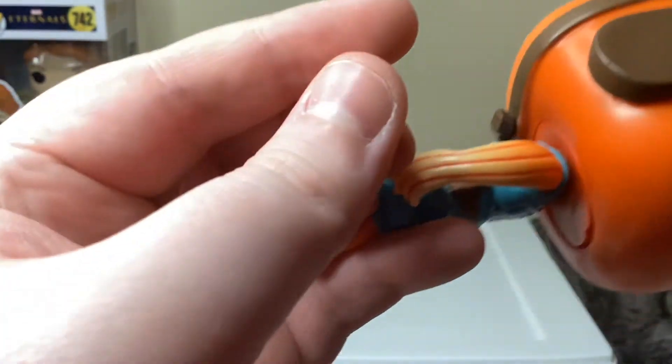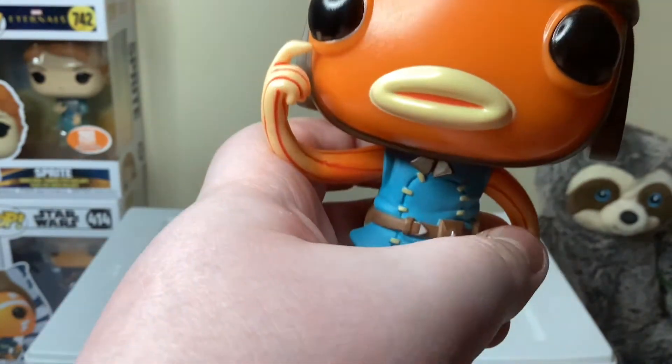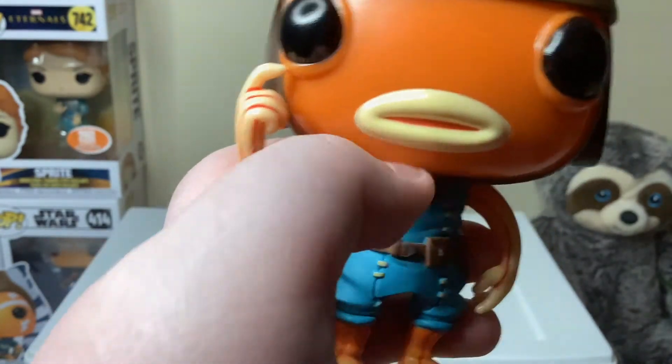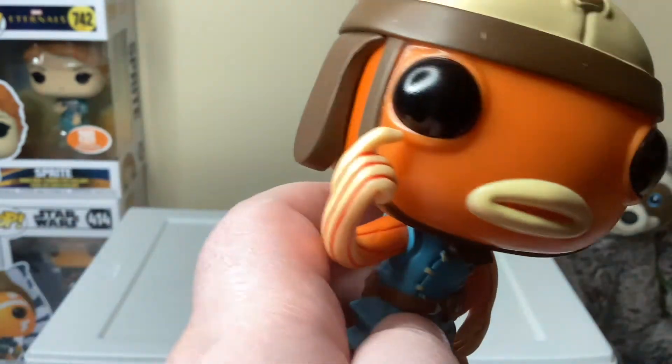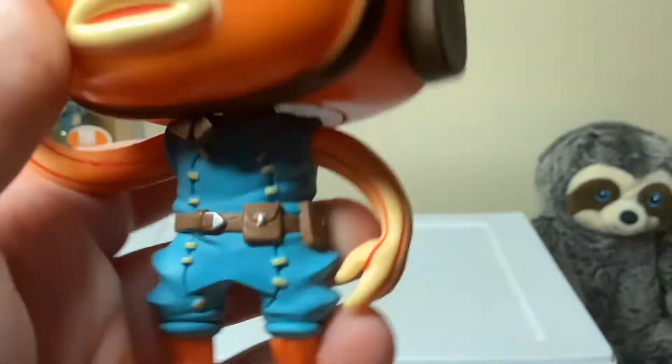Same on the back. And then we've got his face, which is adorable. We've got his big yellow lips, his shiny black eyes, and straps going around his face.